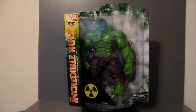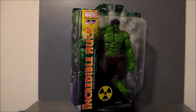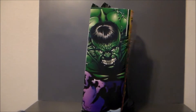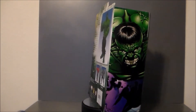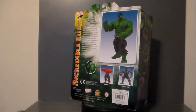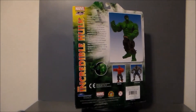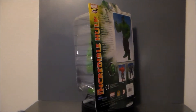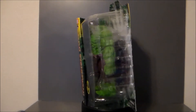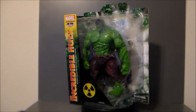Hey guys, Ultra Maximus back with another toy review. Today we're taking a look at a Marvel Select figure and it's the Incredible Hulk. I've been wanting this figure for a while. For some reason I've been on an Incredible Hulk run with some comics and cartoons, and the Avengers came out this summer. I've never been a huge Incredible Hulk fan but I've been getting into him lately, and I found all of the Hulks on Amazon.com on sale.